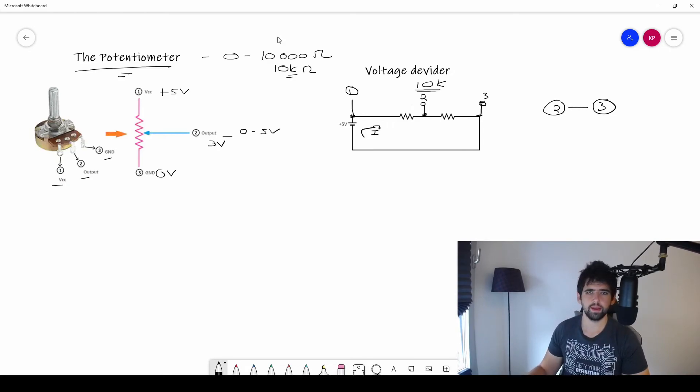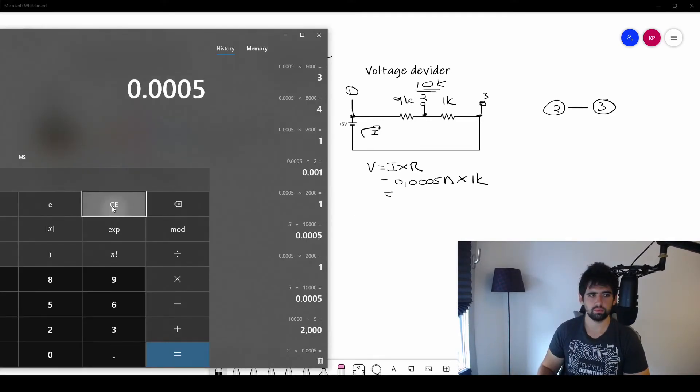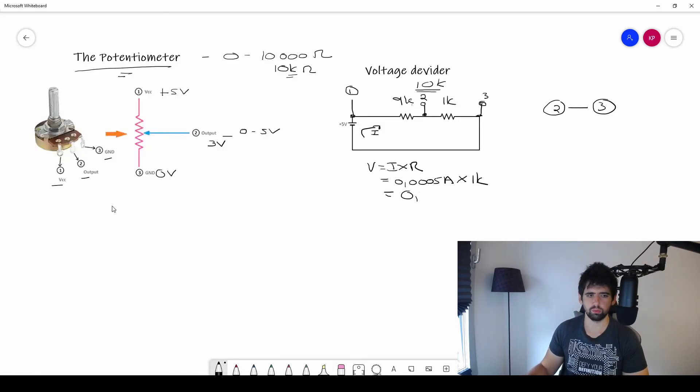Now turn the knob again to get 9k and 1k. The voltage between pins 2 and 3 is V = 0.0005 × 1,000 = 0.5 volts. So the output is now 0.5 volts. You can see how changing the resistor ratio changes the output voltage.